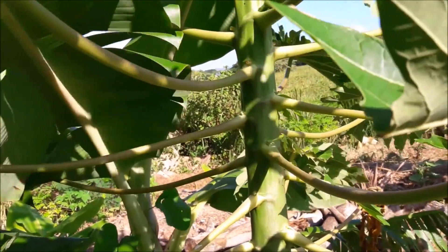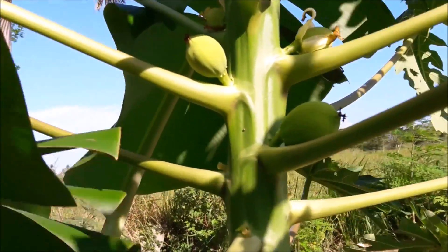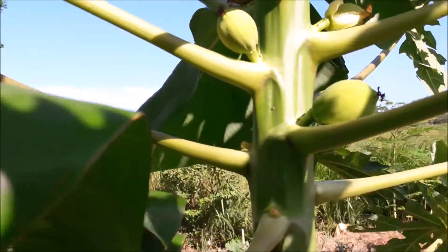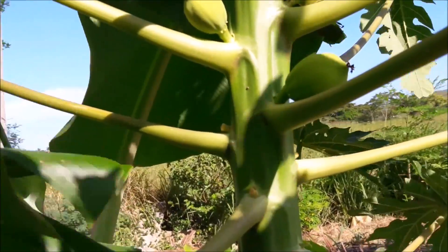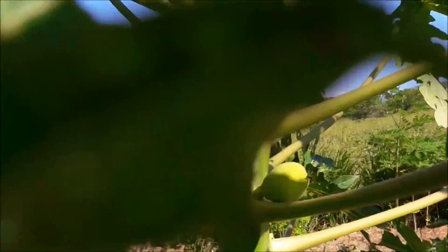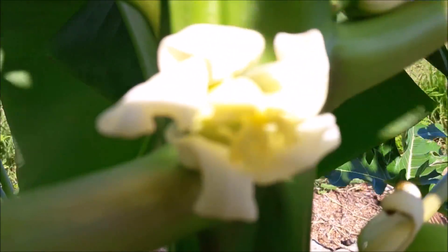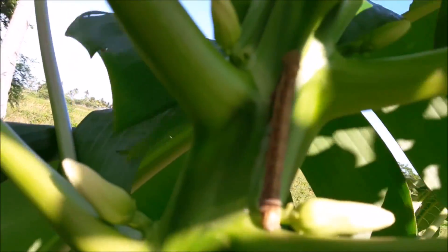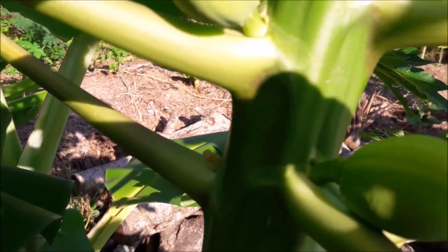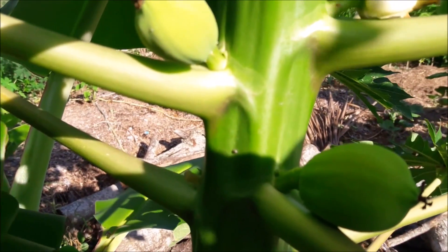Time to talk papayas. Papayas are a herbaceous plant and they give us this fruit right here. I've really got a thing for papayas. You need both a male and a female papaya — this is a female. The female is what gives us the fruit. These are the flowers, and this is where we get our fruits: a flower here, bees come pollinate, and bingo. Only the females give us fruit.